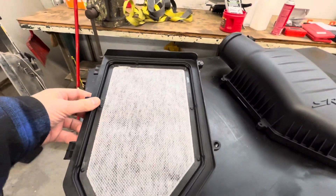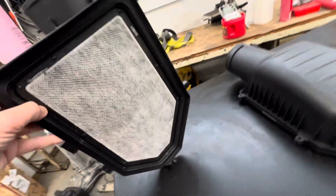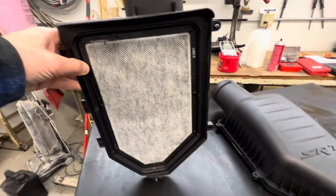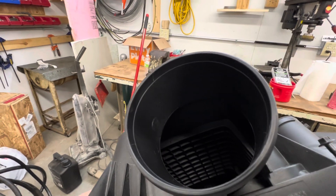That is apparently a charcoal filter, and you might think we'll just knock that thing right out. Well, it says right on it: it's not serviceable, there are no replacement parts. So if that fails, your engine is going to have a bad day. But worse yet, look inside — see that honeycomb? That's not going to flow very well either.